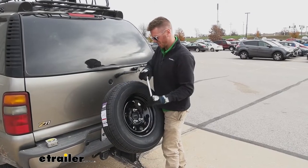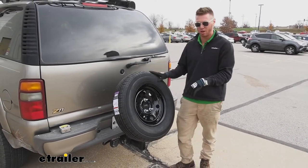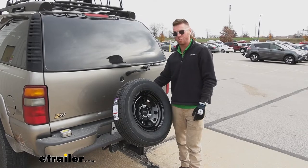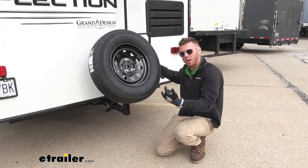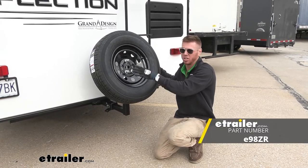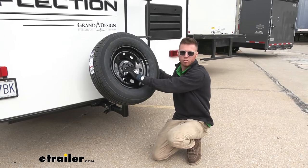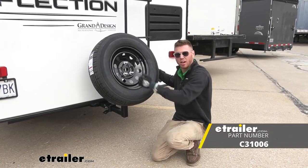Now that everything's all tight, the spare tire is really secure on the carrier, which is good. Again, I would definitely recommend grabbing an anti-rattle device for this if you go with the Curt. All in all, this gets the job done, but if you want my opinion, might as well go with the E-Trailer version since it comes with all the goodies. But if you really like this one and love the hardware store, go ahead and grab it — it'll get the job done. And that'll pretty much do it for a look at the Curt spare tire carrier.